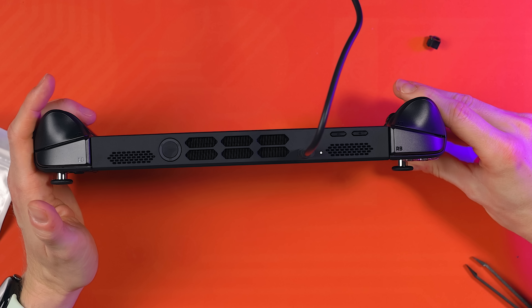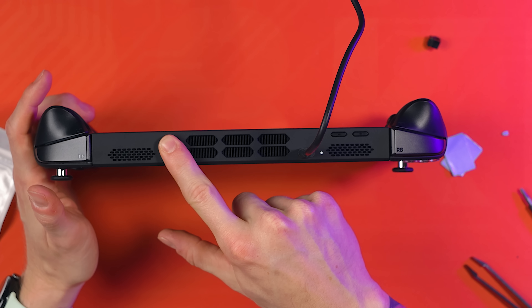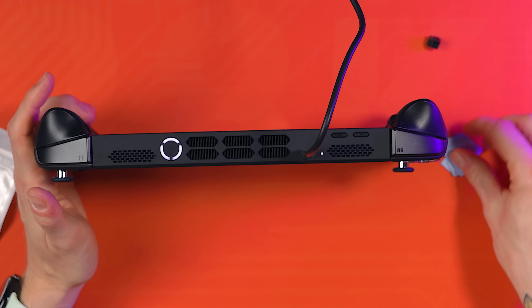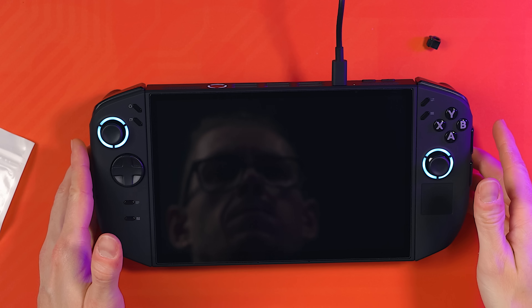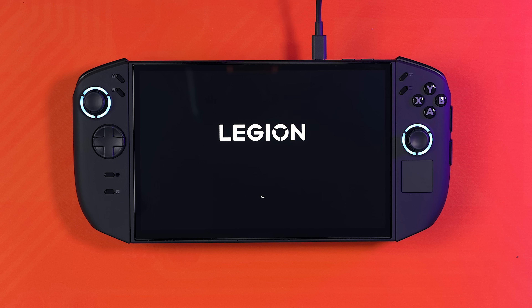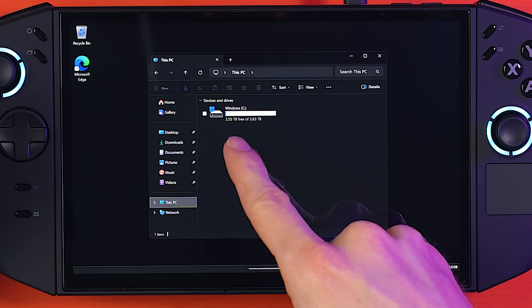Plug your system into power using the 65W charger it came with. If you've installed the battery connector correctly, you will see a white power LED next to the USB port on the top. If you're using the cloning method, simply press the power button and wait - this takes about five minutes, maybe a little bit more, so just be patient. And that's it - it's booting, and you can go to My Computer to see your new drive is the C drive with all that new space.